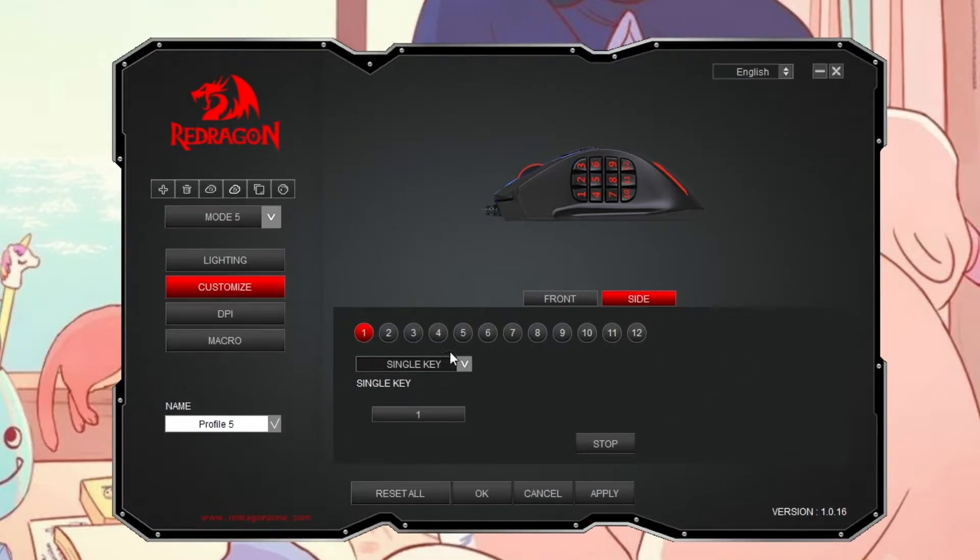I have mine set to Single Key, and I'm going to hit a number on my number pad. You would think that hitting Apply is what saves it — but it's actually not, because if I switch to button two to start keybinding the second button and then switch back, it actually did not save the work that I just did.